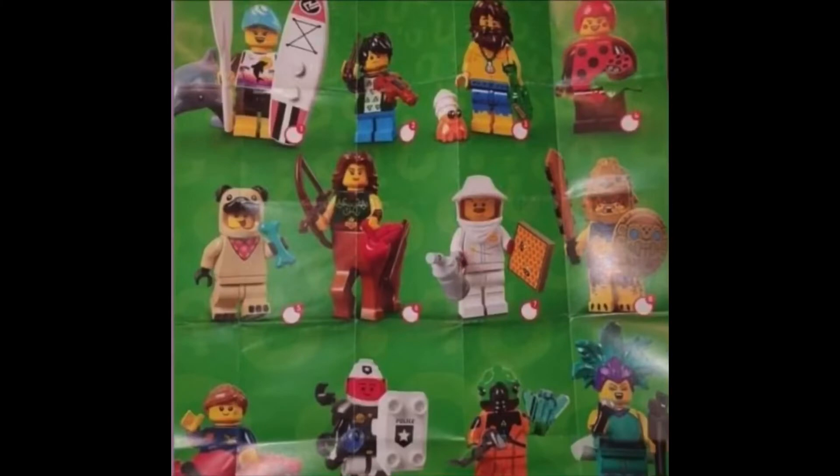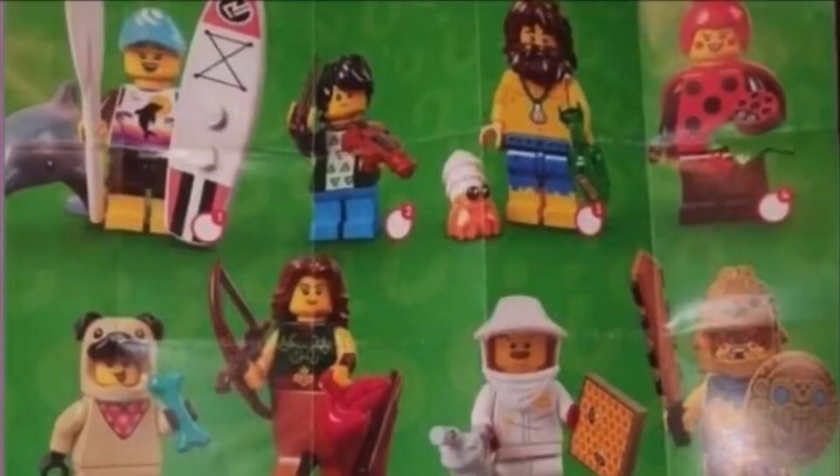The figures themselves are really cool. There's this surfer girl that comes with a dolphin, a paddle, and a paddleboard or surfboard — which is a lot of accessories and really cool, because the figure itself is kind of bland but all the accessories make it so much better.